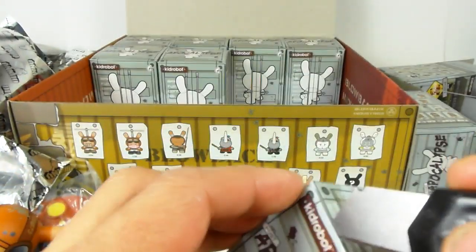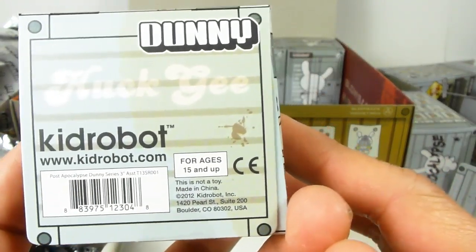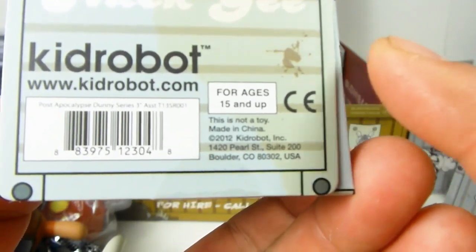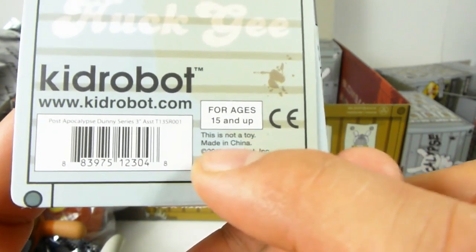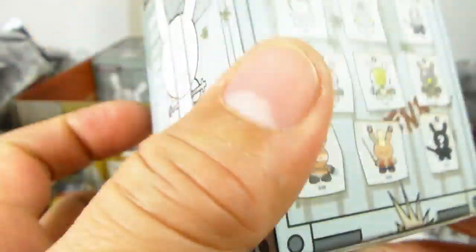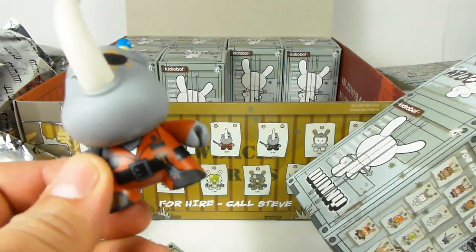The point of all this is that there are really talented artists who make toys, and this is one of their avenues. On the bottom of each Kid Robot Dunny series box it says 'for ages 15 and up' — this is not for little kids. Unlike Hot Wheels which starts at age 3+, this starts at 15+. It's described as an art toy, not an actual toy. The common Copter Boy is two out of 16 boxes.